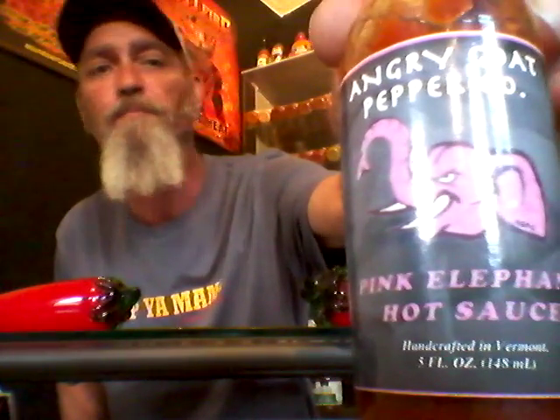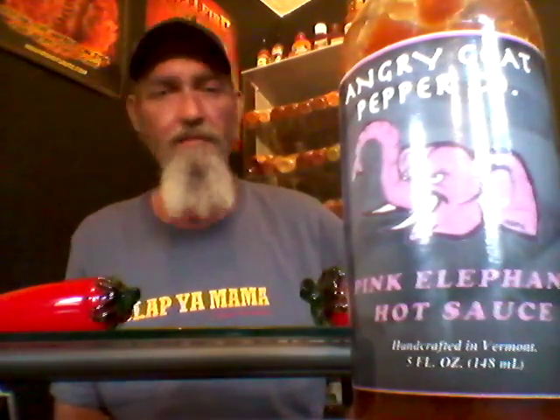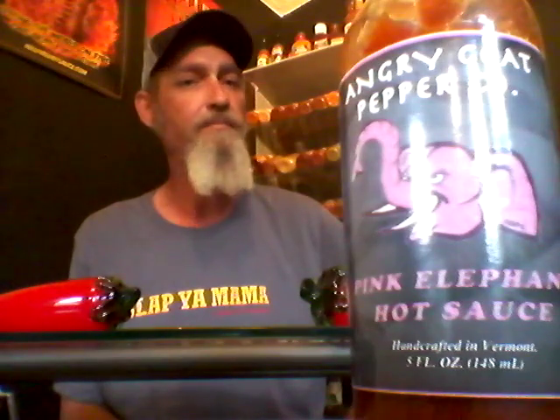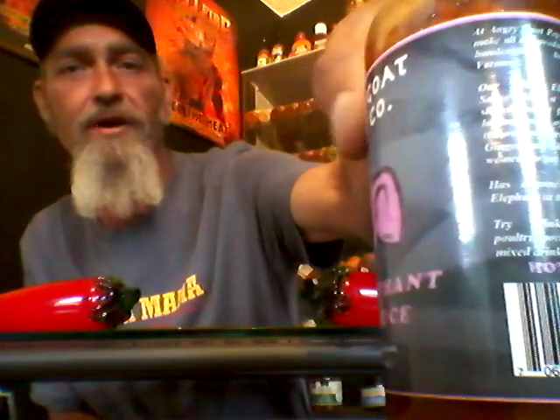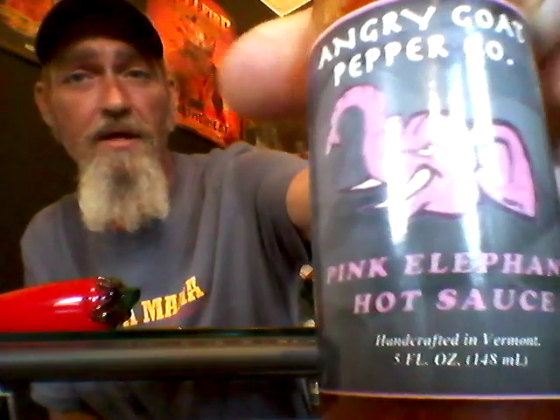Great sauce, Jason Parker — thank you for sending that in for Leek to review. That is a great sauce. That would be a great everyday table sauce for breakfast, dinner, lunch, whatever — put that stuff on anything, eggs, anything. Man, that is a great sauce. Angry Goat Pepper Company, Pink Elephant Hot Sauce — go get you some today at www.angrygoatpepperco.com. This is Leek with Leek's Hot Sauce Review telling you: Angry Goat won't lead you wrong.